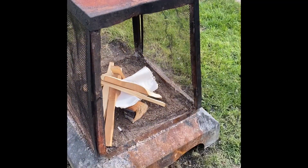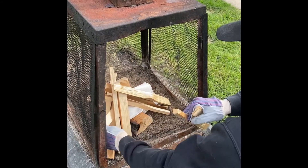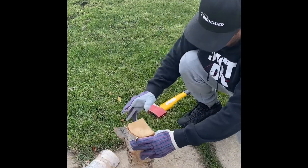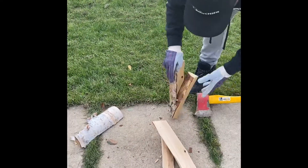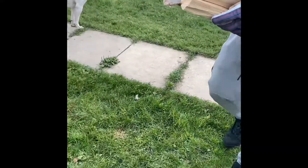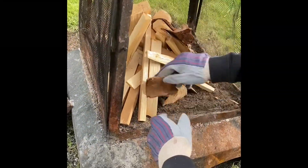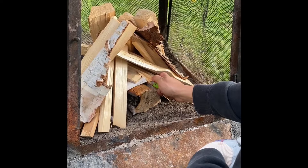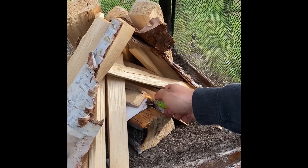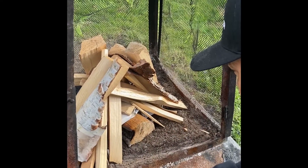We will start by making our fire. We will take our wood that we have chopped and place it in the fire pit like a teepee. You will see that we have placed a piece of paper in the middle so when we do start our fire it will start from the bottom. Once you have that lit,